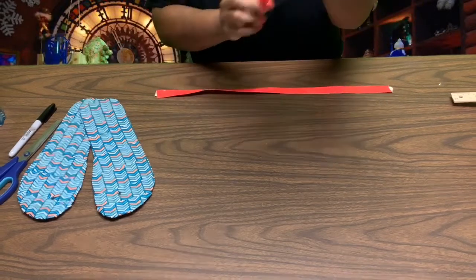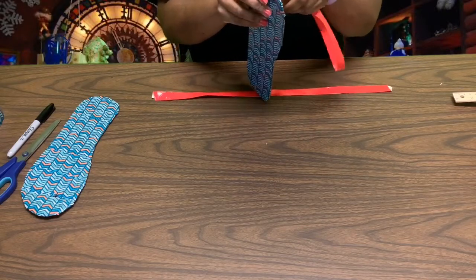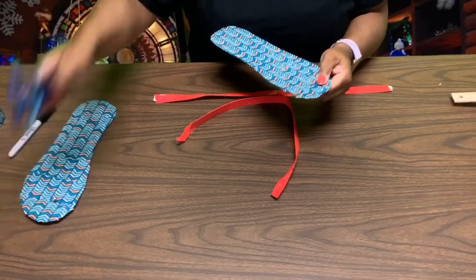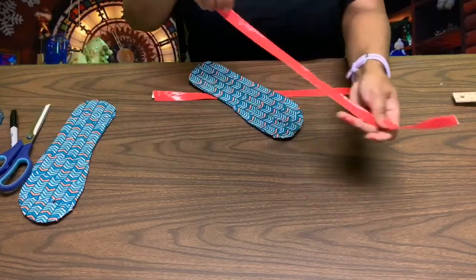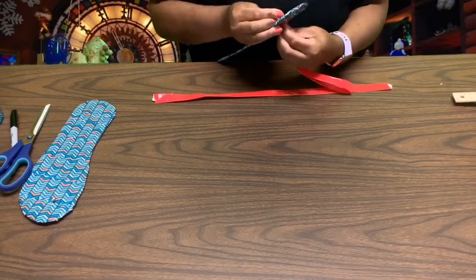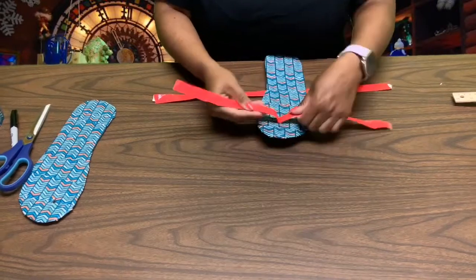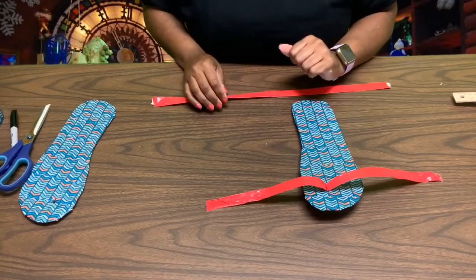Now we're going to take our duct tape fabric, take our flip-flop, and we're going to push the fabric through our hole, with the two loose ends coming through the hole. If you need to adjust your hole, just grab your scissors and adjust, then try again. And then we'll do the same thing on the other foot.